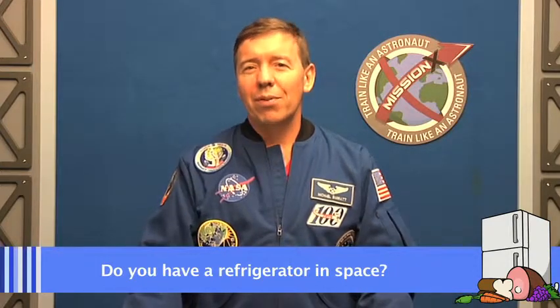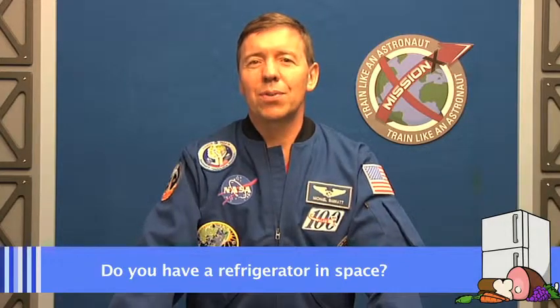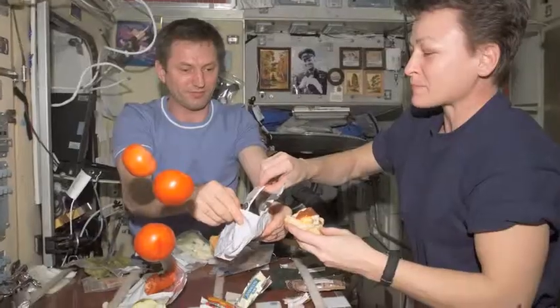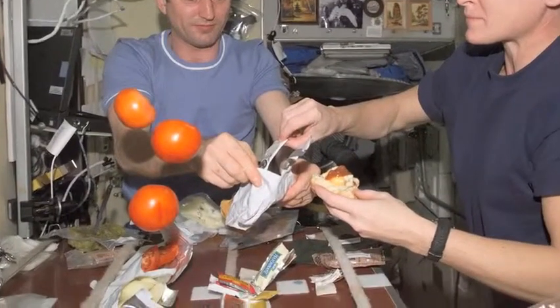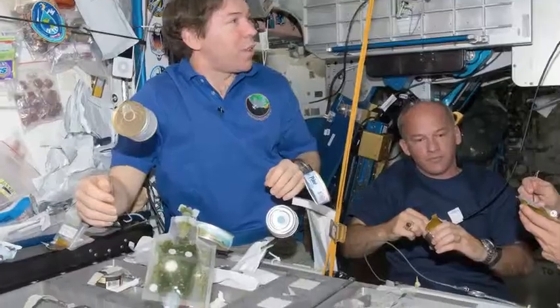We got a great question from Dustin and he asked if we have a refrigerator in space. On the space station we actually have a lot of refrigerators, but most of them are freezers for biological specimens that freeze to about minus 100 degrees centigrade. But we do have a couple of other tiny refrigerators that we can use to put leftovers in, and that's a really nice thing because it gives you the chance to have a cold drink if you want — take a drink bag and throw it in there and a few hours after your workout have a cold drink.